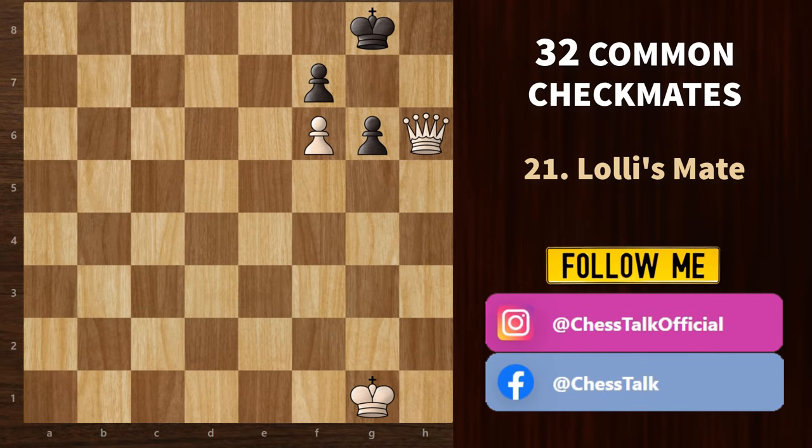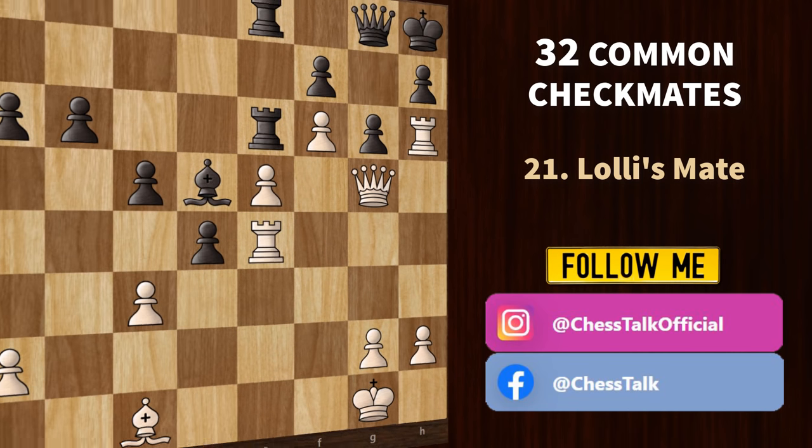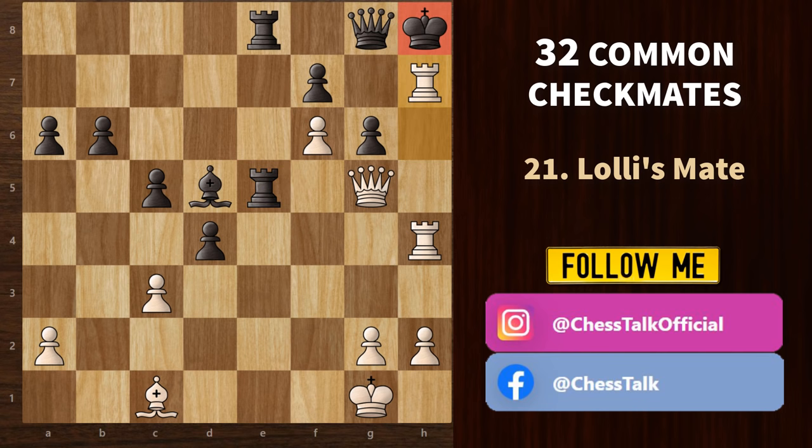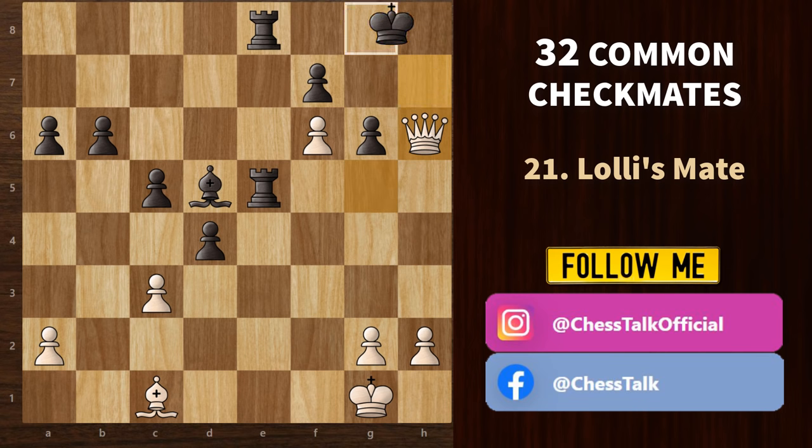The next pattern is Lolly's mate. This involves getting into your opponent's fianchetto position with a queen and a pawn, generally against a castled king. Black is completely cramped up here. We double up our rooks. Attacking the queen is the best option for black. Rook h7 check; queen takes; rook takes back. And now if he takes the rook, we can easily finish it off. And if he does not take, then rook h8 check — he's forced to take. And finally, we deliver a checkmate — that's Lolly's mate.